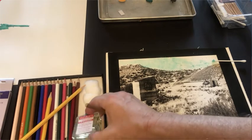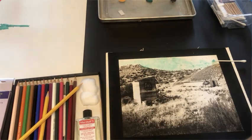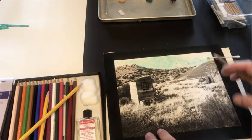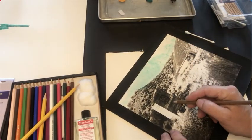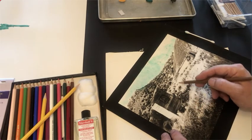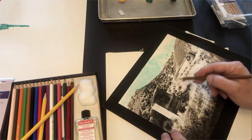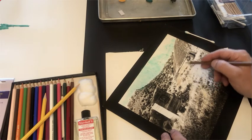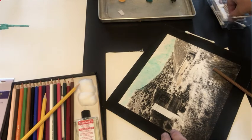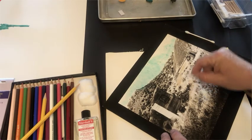You can put the PM solution over an RC or fiber base print, and once it dries it does somewhat the same thing as the sprays — it leaves a tooth on the paper. Then I can get these pencils and start to color in the areas I want. This area is kind of brown already, so I'll come over here and run this pencil over it to color it in and make it brown, and then use a Q-tip to blend it together.